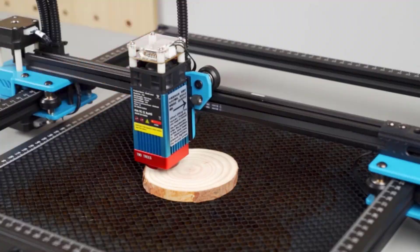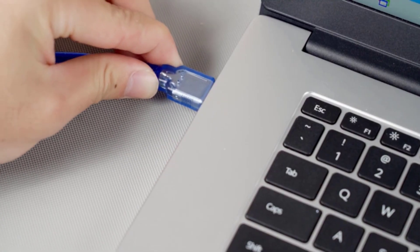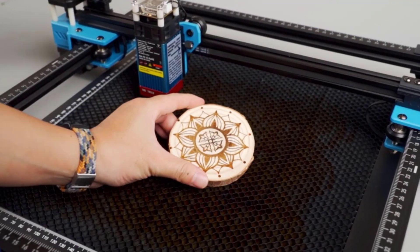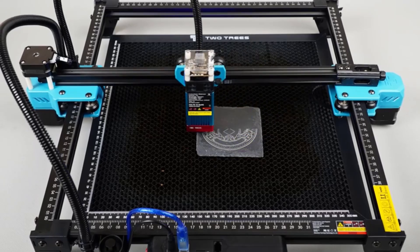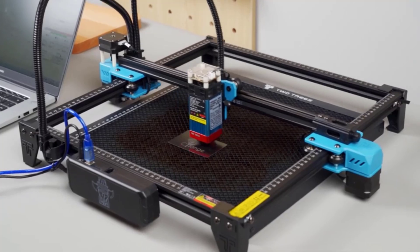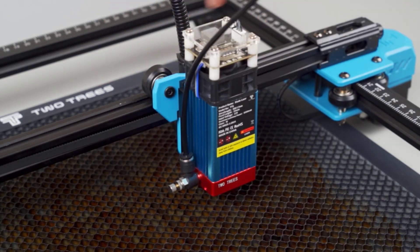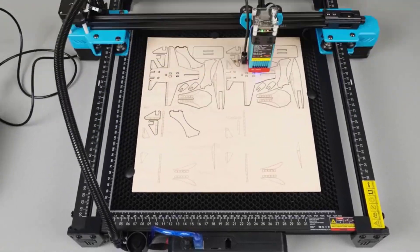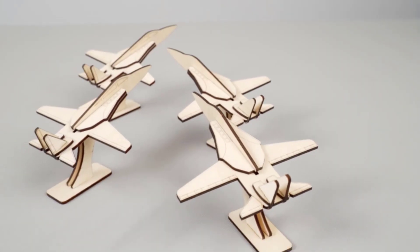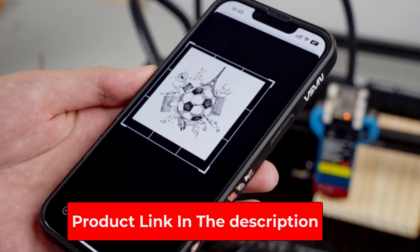The TTS 55 laser can engrave wood, plastic, paper, leather, bamboo, sponge paper, alumina, stainless steel, chevron board, acrylic, glass, and more. It can cut up to 5mm plywood, 3mm acrylic board, 3mm carton, and 0.7mm leather. The working area is 300x300mm. It is compatible with LaserGRBL or Lightburn software, supporting Windows XP, 7, 8, and 10 via LaserGRBL, and Mac OS and Linux via Lightburn.